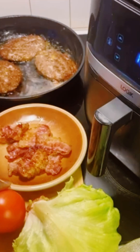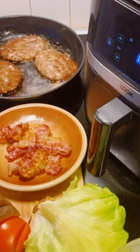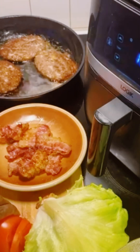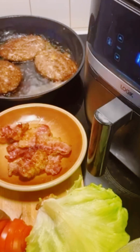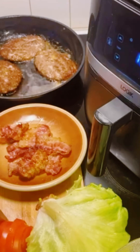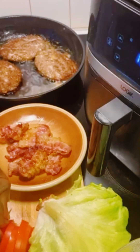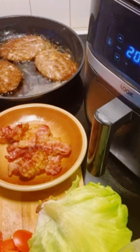Now I'll prepare some salad — double cheeseburgers need tomatoes and green leaf salad. I'm slicing my tomatoes into thin slices and I'll also slice the salad leaves so it will be easy to pack the double cheeseburger before eating.